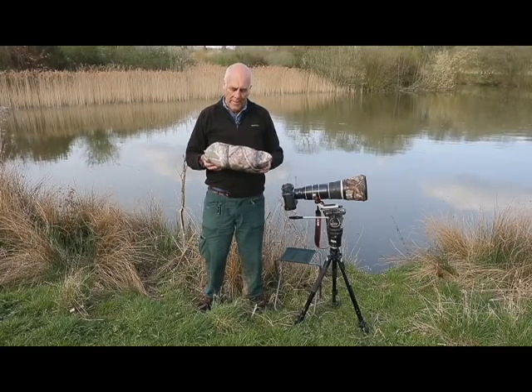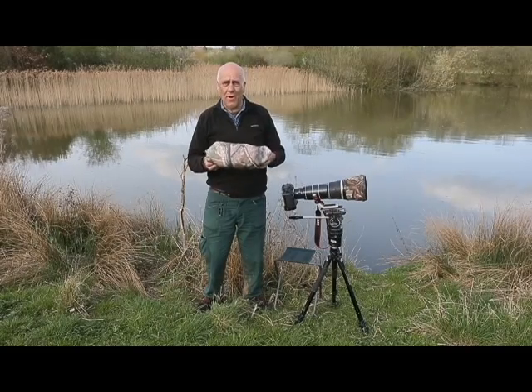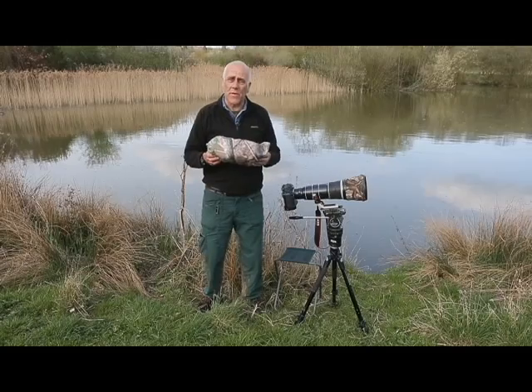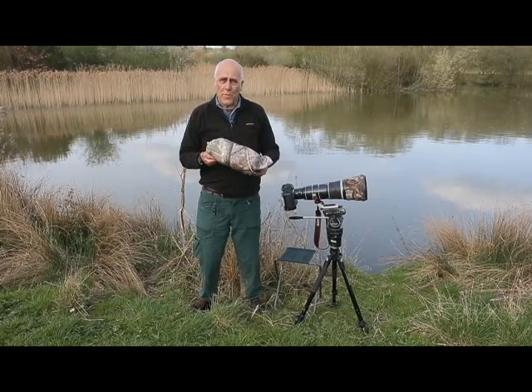We are going to take a look at a bag hide. The great advantage of a bag hide is that it is very compact, small, and lightweight — the sort of thing you can have with you all the time, especially if you are travelling abroad. It is very difficult to fly with a proper hide, but this will always go into your luggage.